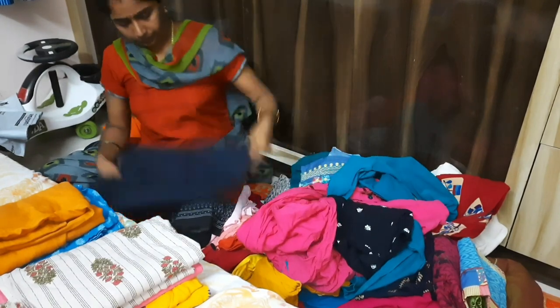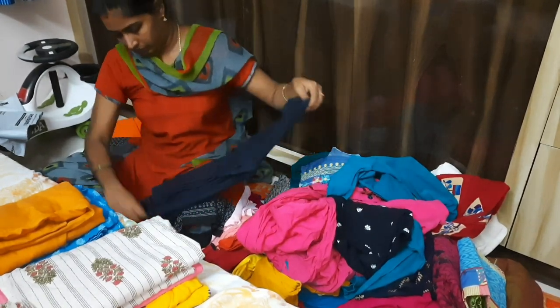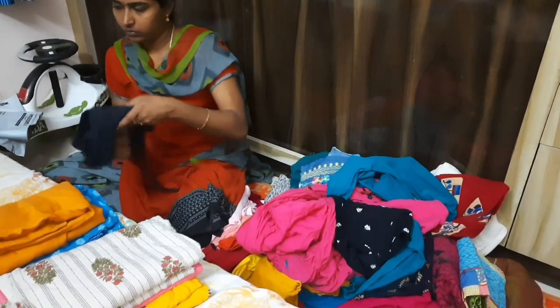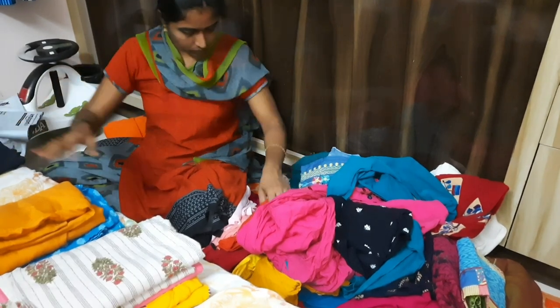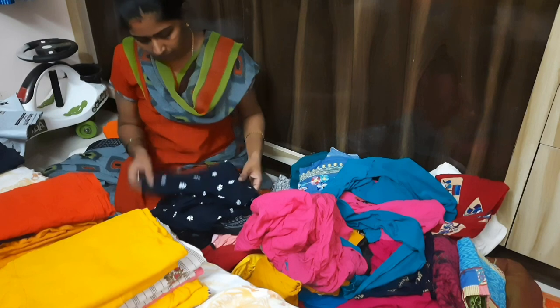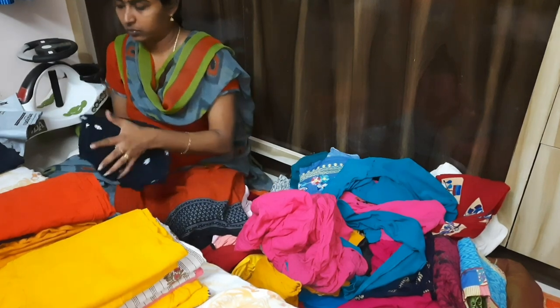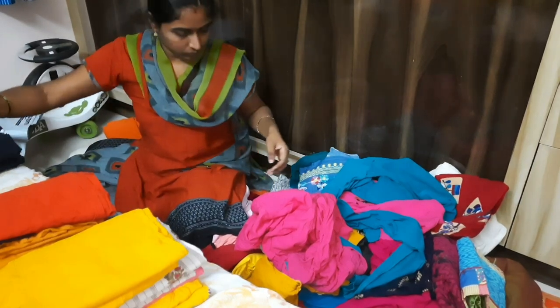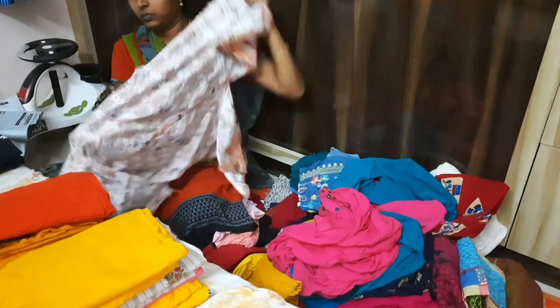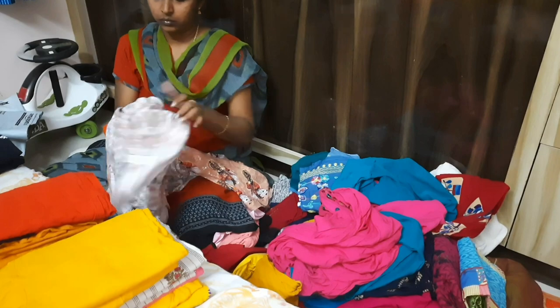I will separate the jeans and tops. I will fix the bedroom first, but I will not clean the bedroom.